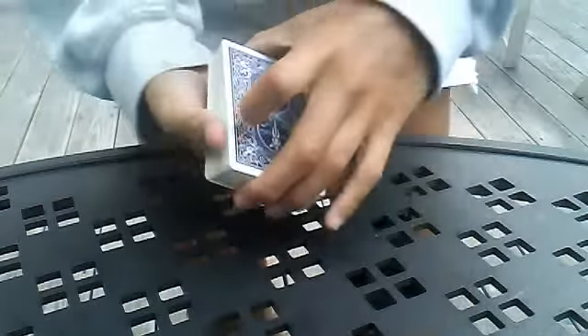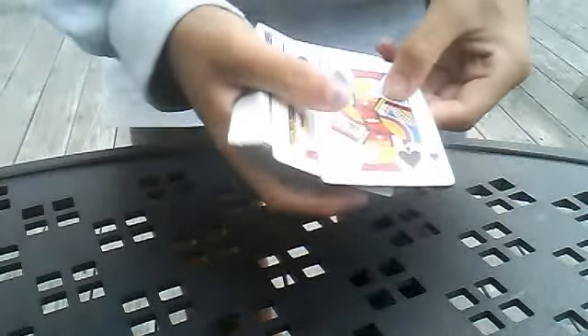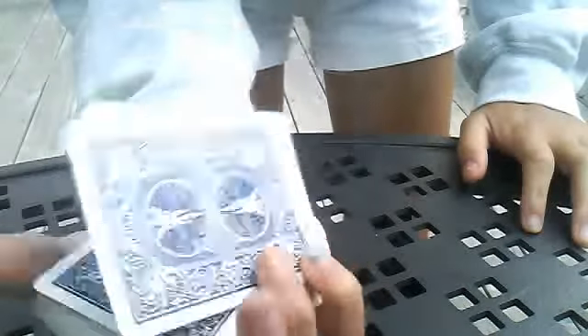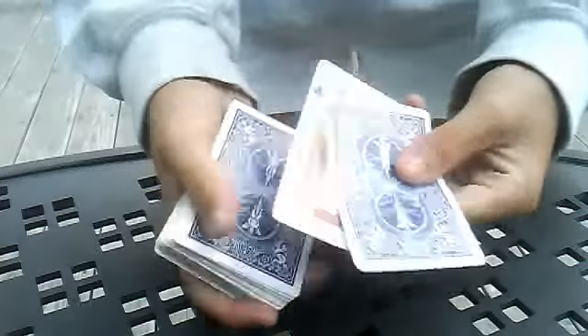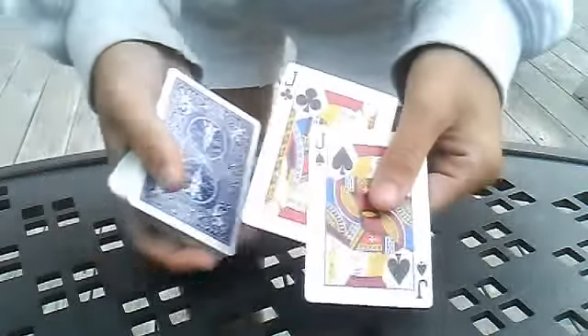And if you do that fast enough, you'll get a nice reveal. So once again, the whole move is just the pinky flicking the card out. So if you're going to use it for a Sandwich Effect — one face up, other face down — do the move, and there you go. You've revealed the kind you're going to be using.